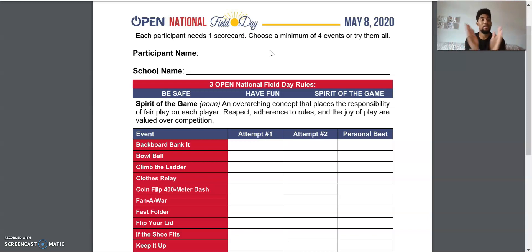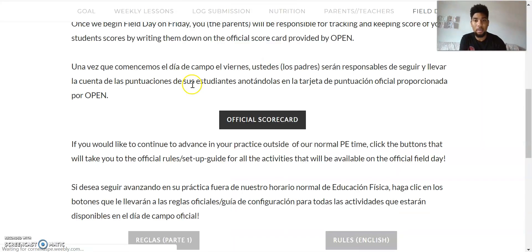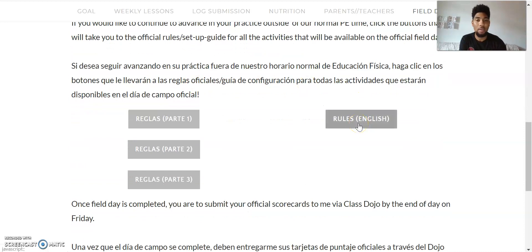If you participate in this activity today, we will have a Zoom party on Monday to celebrate participation in Field Day. Now let me go back and look at the actual rules for the games. I'm going to the English rules right now. The ones in Spanish have been broken down a bit more and sent to different people for editing, but they're all in proper Spanish translation. The rules for the English games are all in one PDF file.